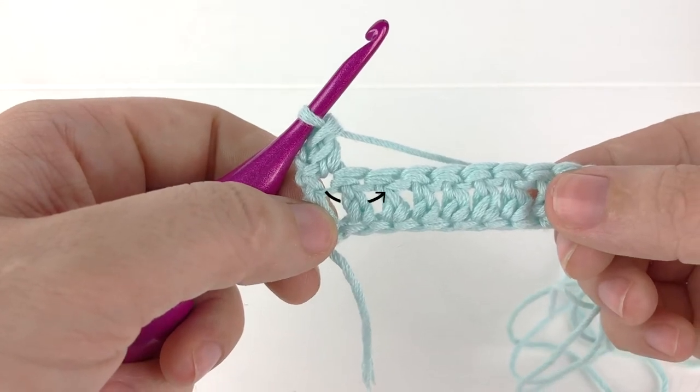In order to make a front post double crochet, we will be inserting our hook through the front of our work and around the post of the next stitch and back to the front of our work. Let's give this a try.